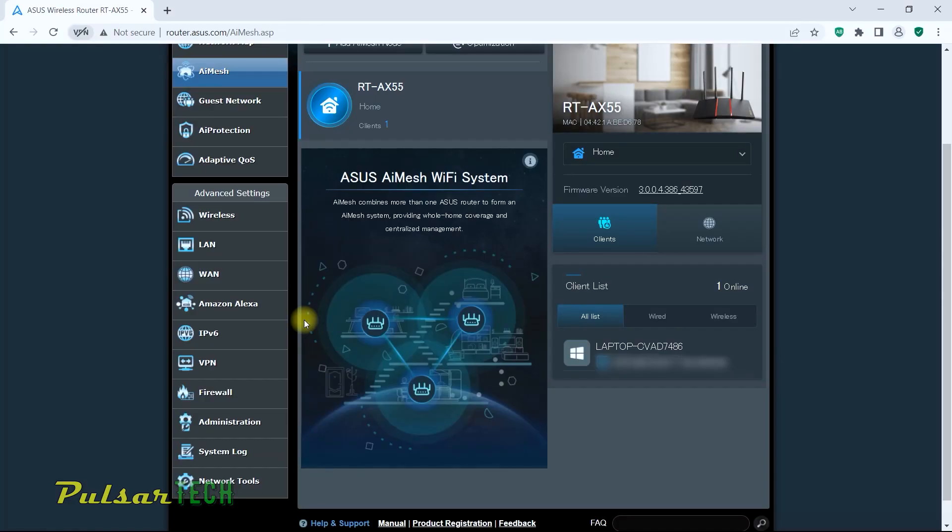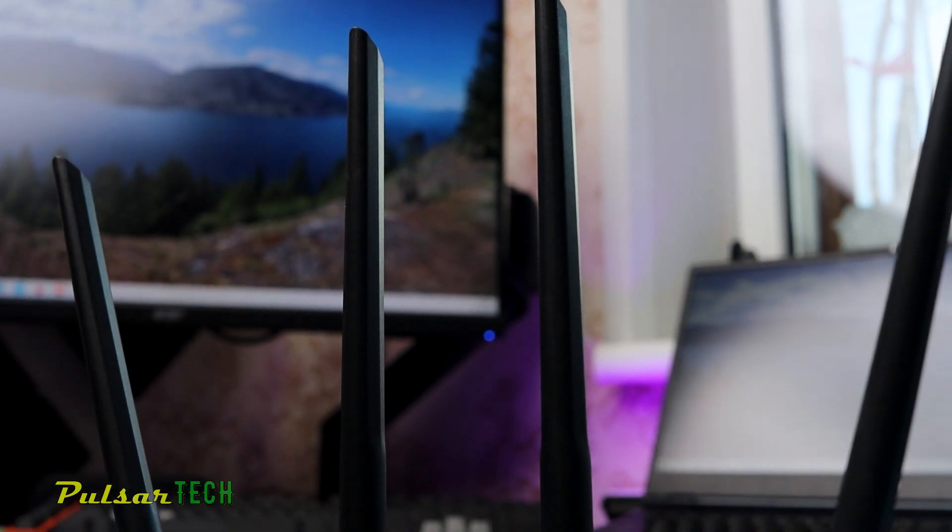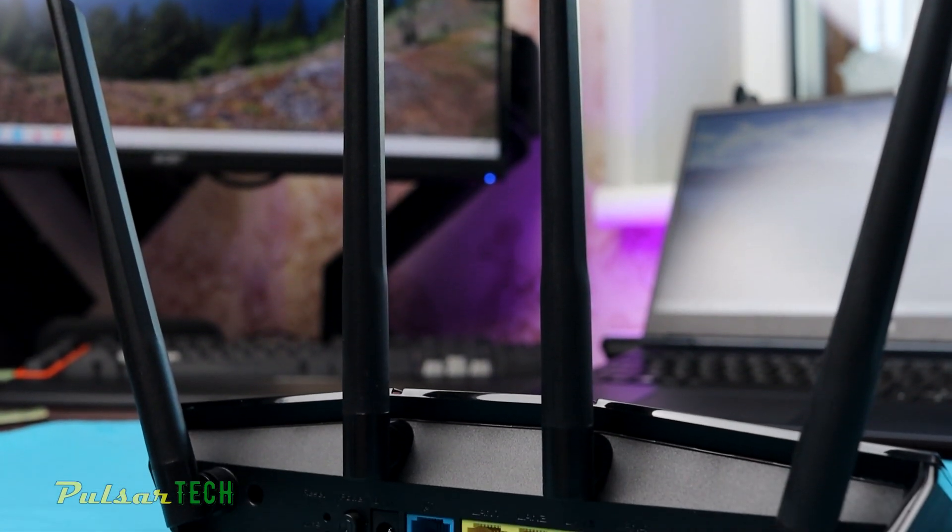As a quick recap for the specs, it has a 1 gigabit WAN port, it has four 1 gigabit LAN ports, and it also supports AI mesh system technology. This means if you're buying two of these routers, or even if you have any other Asus router that supports similar technology, you can extend coverage in your house if you have two stories or lots of rooms. It's a pretty interesting candidate if you're looking to switch to Wi-Fi 6.